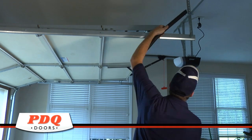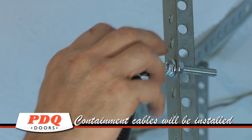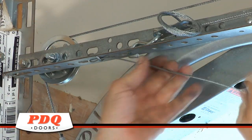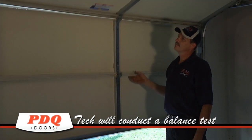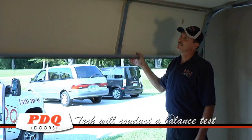Next, the broken spring will be replaced with the new one. If your current system is not equipped with a containment cable for safety, our technician will install one. This will keep the spring suspended high should it break, protecting it from damaging items stored in the garage or injuring someone. Once finished, the technician will conduct a balance test to make sure that the springs are working correctly.